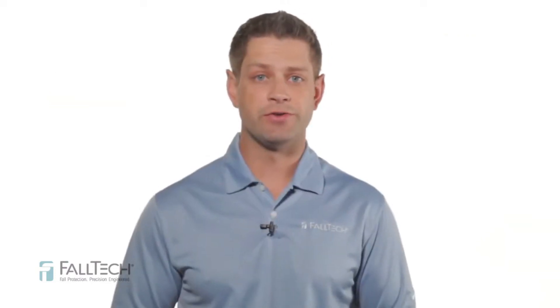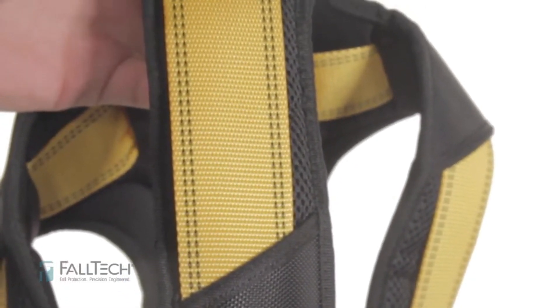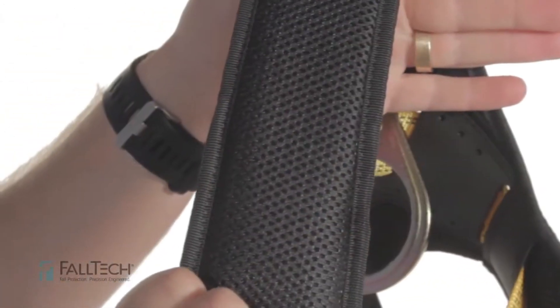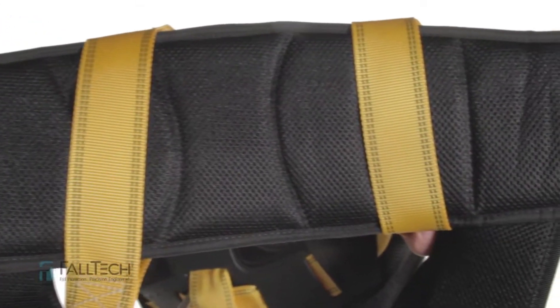Here are some of the features found in the Journeyman Flex Steel Harness series. Tighter webbing construction provides added strength and longer life while maintaining pliability. Time-tested plated alloy steel D-rings and adjusters. Re-engineered cushioning on the shoulder and waist pads, and the addition of leg pads for added comfort.